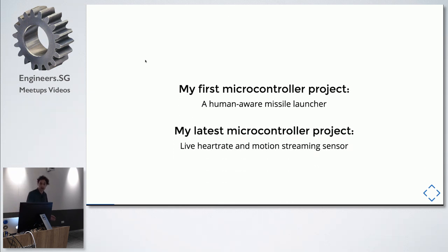In high school I built a PIC human-aware foam missile launcher that shot little darts. It was a structured program with a professor helping with a lot of the code, and it took about 30 hours in a group of three. My latest microcontroller project is a live heart rate and motion streaming sensor — almost like a Fitbit but with updates every 10 to 50 milliseconds. A lot of the control code is written in JavaScript on a custom microcontroller with sensors soldered on and a battery pack.